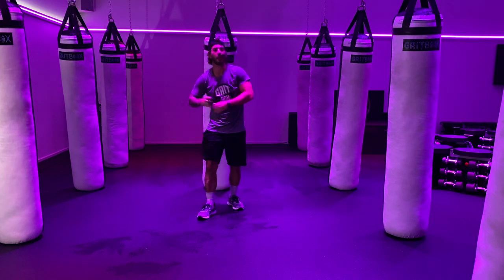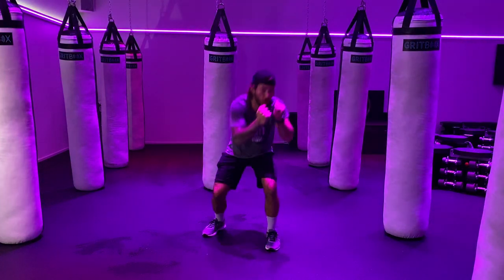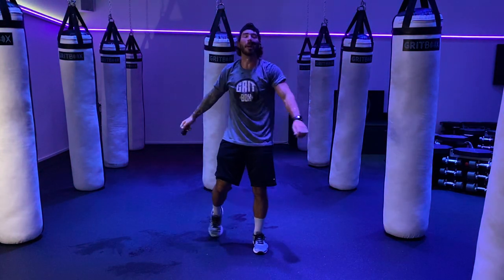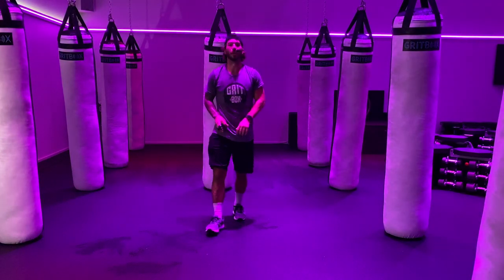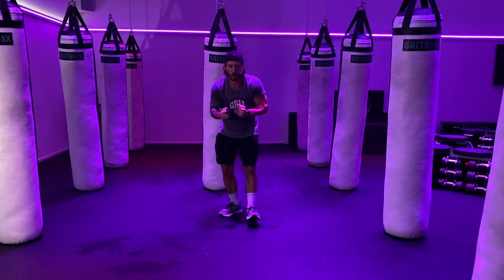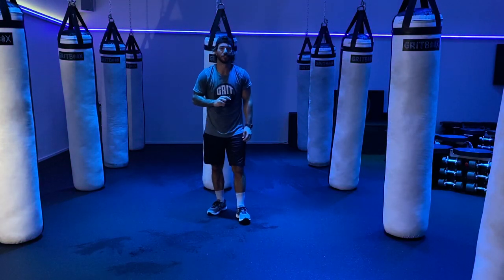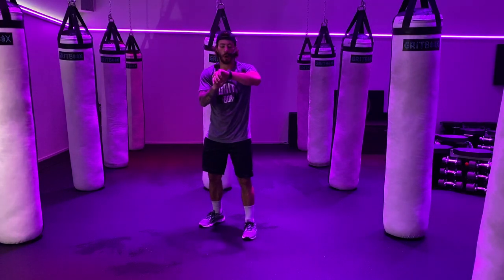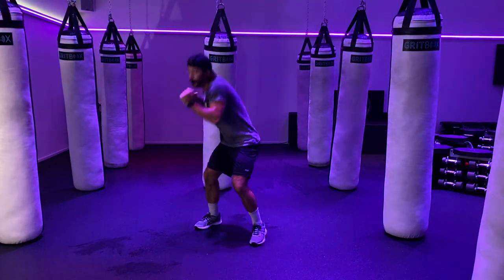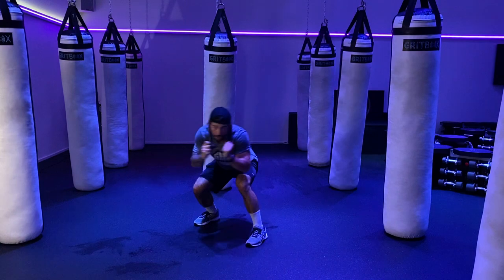Bring that energy back up for round number five — no need to fear, the end is near! This is going to be a fun combo: starting with a right knee, jab, cross, then weave to the right, right hook. So right knee, jab, cross — sit down on my left hip, come up on my right — big power right hook. Second exercise: 30 seconds of jumping jacks, then 10 seconds quick toes, then 20 seconds jumping jacks. Grab those weights, round five is here, let's finish strong. 3, 2, 1 — let's go. Right knee, jab, cross, weave, right hook. Notice how I keep my hands up on my weave — transferring my weight from my left hip to my right, using that momentum for a big right hook. 30 seconds here, 30 seconds to go.